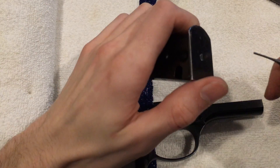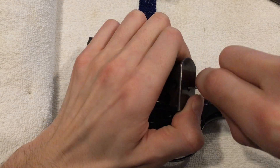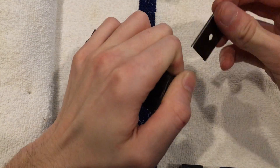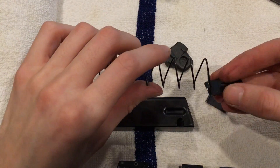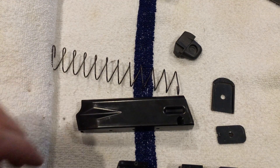If you would like to disassemble the magazine, all you have to do is push this pin here. As you push that in, this bottom plate will come out. The rest will just slide right out and you can then clean your magazine.